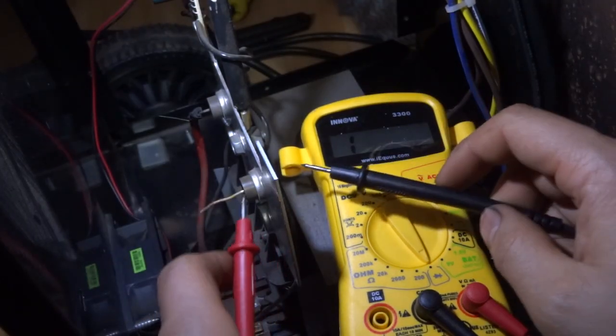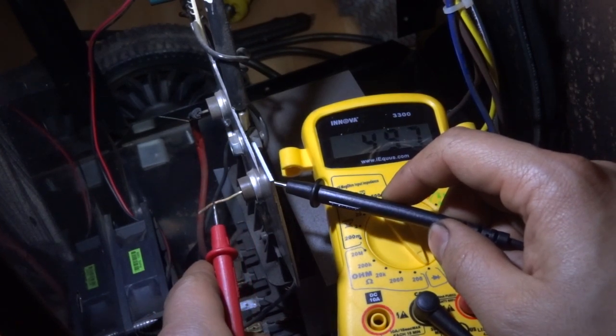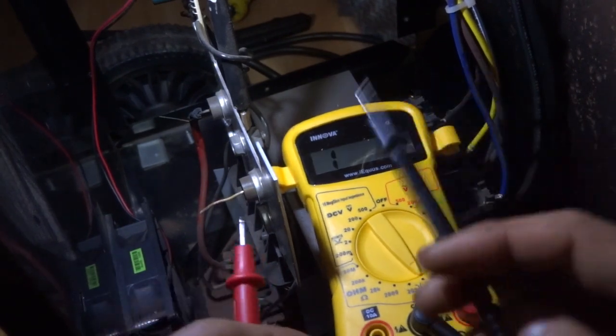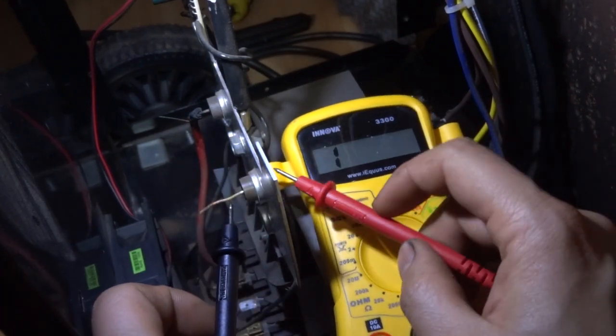There are two diodes inside and you can check them separately. You should read a 0.3 to 0.5 voltage drop. If you reverse the polarity, you'll get an open circuit.